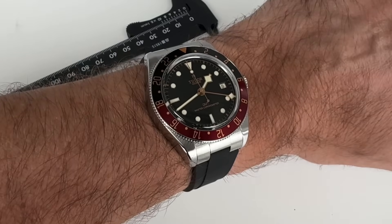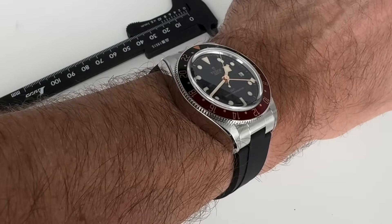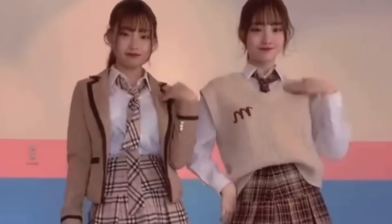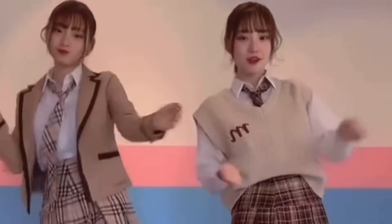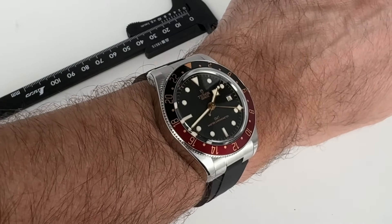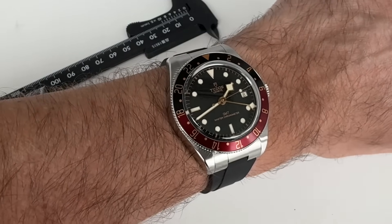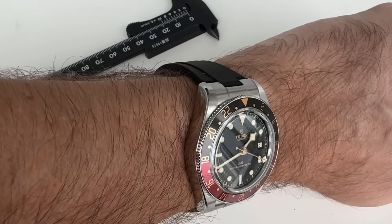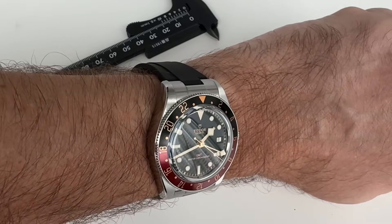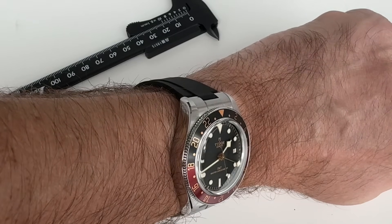I finally got my hands on one of these — this is my watch. Hi guys, welcome back to the channel. This is the Tudor Black Bay 58 GMT with that beautiful bezel. Always great colors with Tudor. Of course they still use aluminum, so they don't have the limitations that Rolex may have with some of their color combinations.